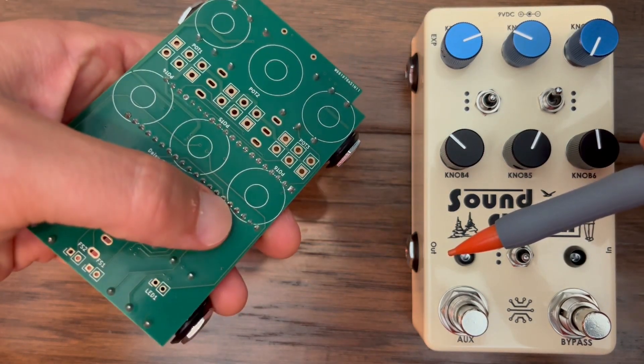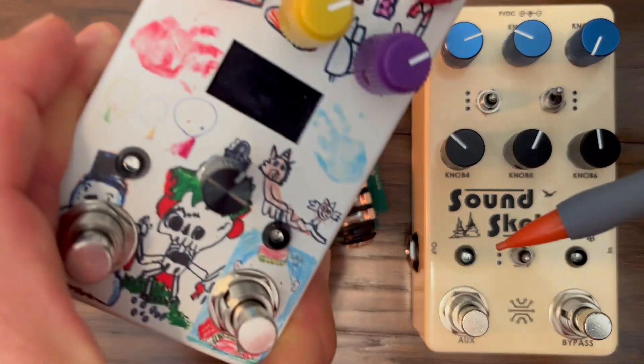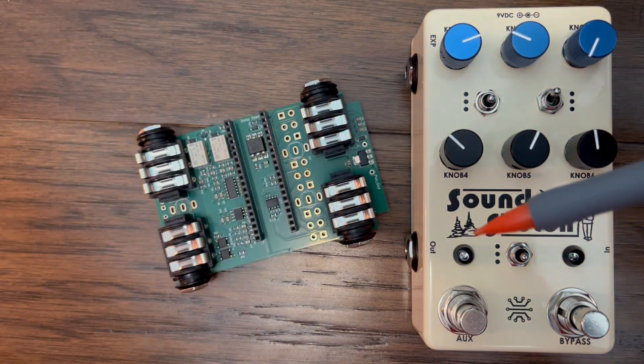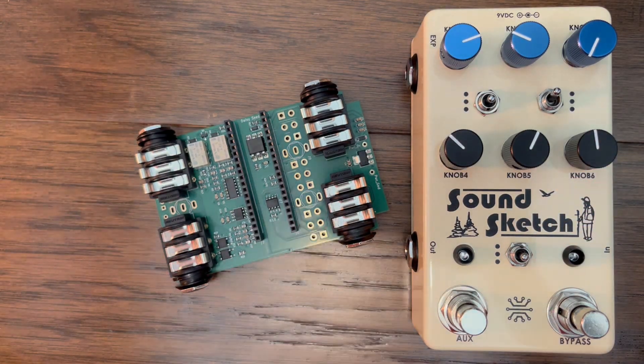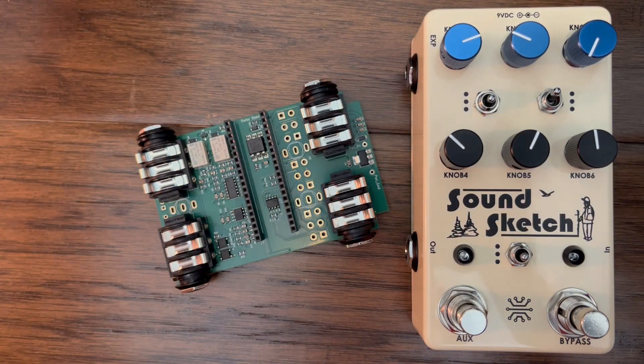I started with the open-source Daisy Seed Projects PCB, the one with the screen, and made modifications to the KiCad schematic from there. I really like that pedal — in fact, I've built four of them. But there are a few things I wanted to change to fit my own preferences as a pedal builder and musician.